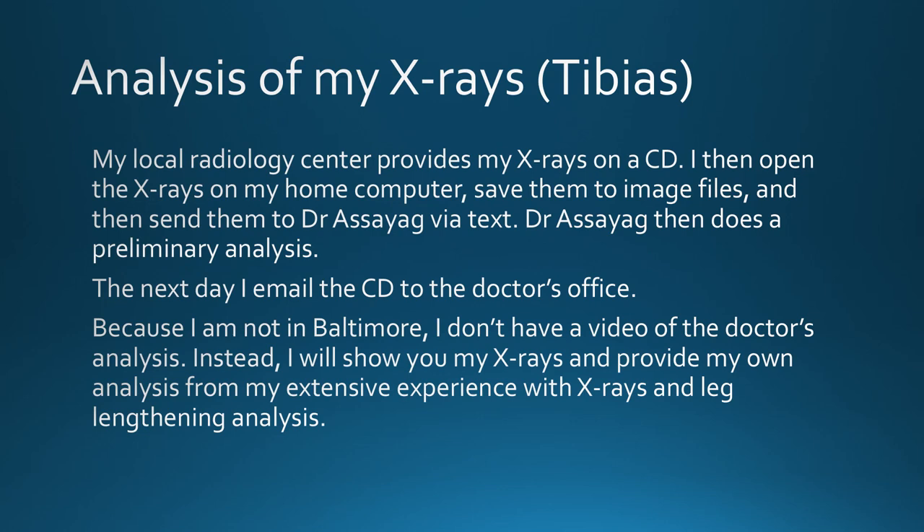My local radiology center provides my x-rays on a CD. I then open the x-rays on my home computer, save them to image files, and then send them to Dr. Asiag via text. Dr. Asiag then does a preliminary analysis. The next day, I email a CD to the doctor's office. Because I'm not in Baltimore, I don't have a video of the doctor's analysis. Instead, I will show you my x-rays and provide my own analysis from my extensive experience with x-rays and lengthening analysis.